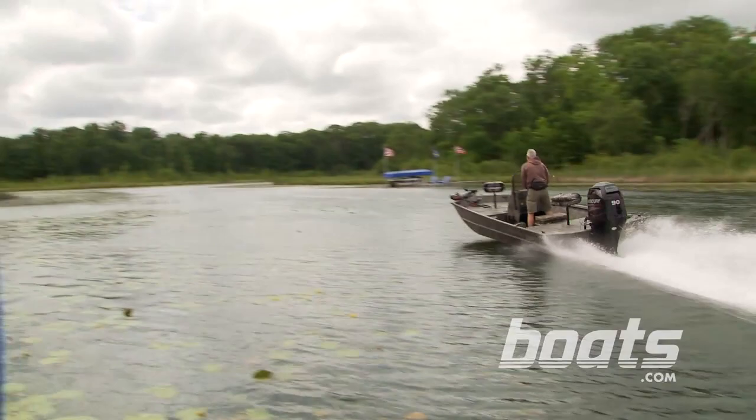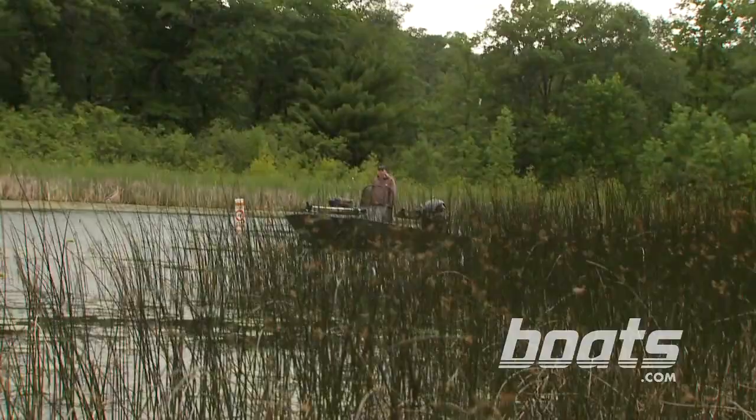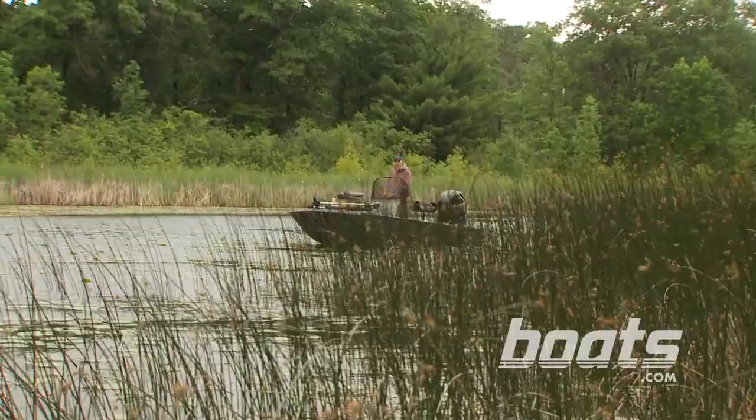The Retriever will get you home from the duck blind in time for dinner. With a Mercury 9 four-stroke on the transom, we ran 41.2 miles per hour at wide open throttle. We got our best fuel economy at 22.6 miles per hour, where we got 8.4 miles per gallon. Whether you're pulling a crankbait, a crab pot, or pulling the trigger on your shotgun, this Crestliner Retriever is one boat that will keep the sportsman out all year long.